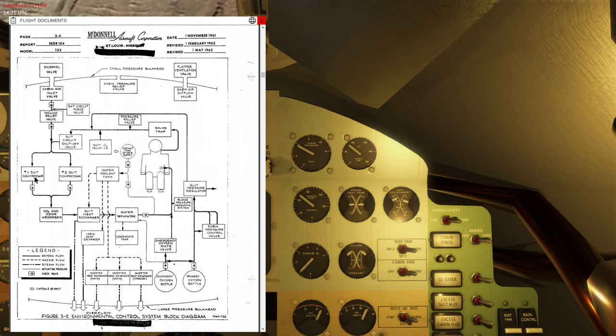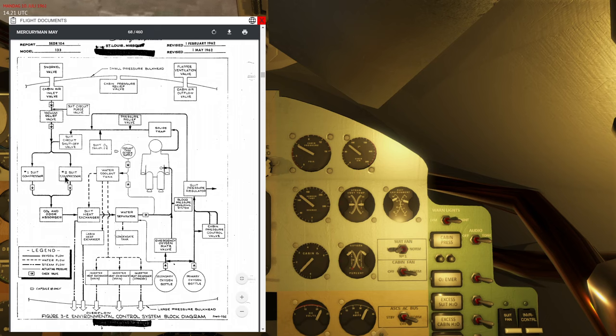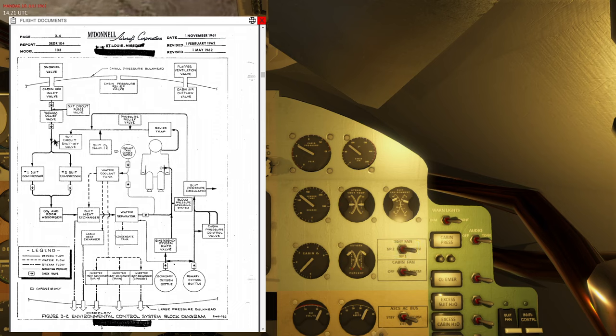The number one and number two suit compressors are basically two fans that drive oxygen through the entire loop over and over again. These are controlled by the suit fan switch. In the normal position, it automatically uses number one, and if that fails it automatically starts number two. You can manually set it to number one or two, but typically you would want to leave this in the normal position.